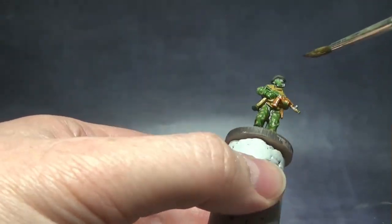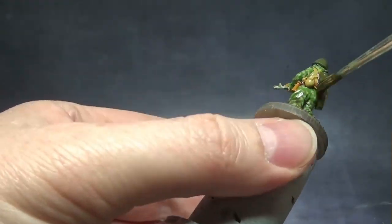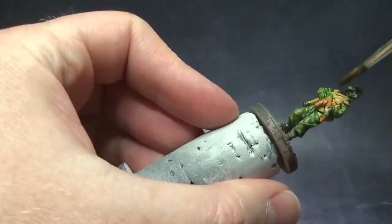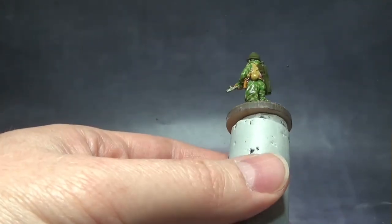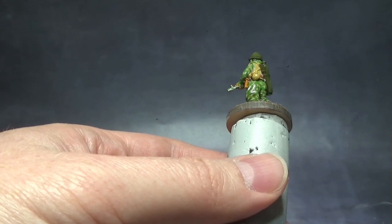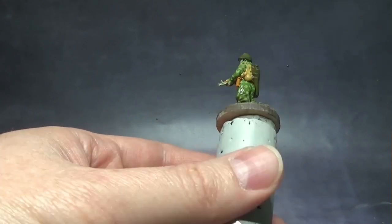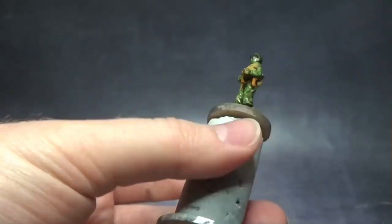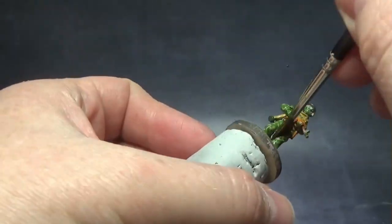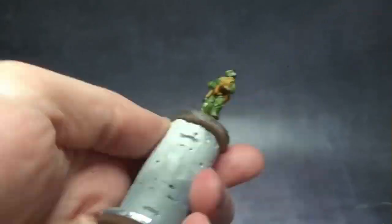One thing to be careful of: you have to go back before it really starts drying and observe where the wash is pooling. As it pools down towards the legs, make sure you break it up in areas where you don't want it to pool too much — such as around the cuff of the boots. We want the colors to stay through and the shade to settle in the actual shadows, not on more exposed areas. So it's just a matter of being mindful while applying the wash.